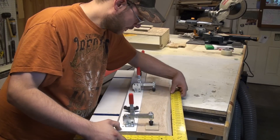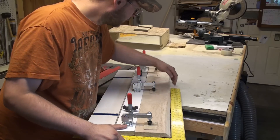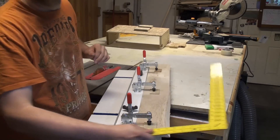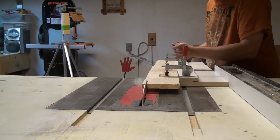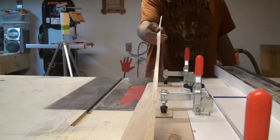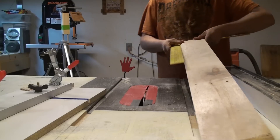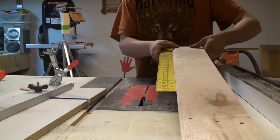Got it squared up to the bottom. Got a big gap right in here and the piece right here starts to curve back in. You can see it was totally uneven — and now it's a nice square cut.